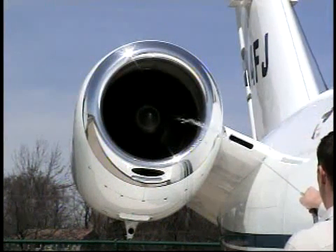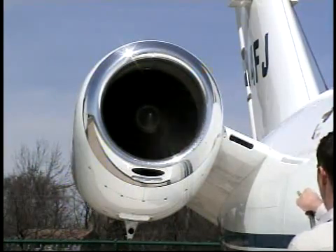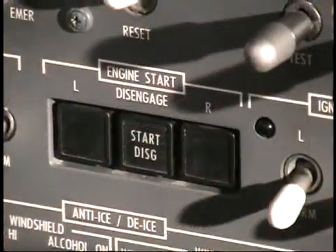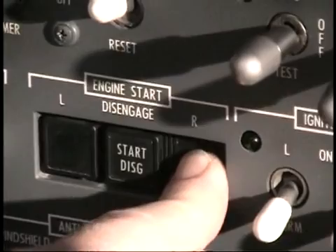Continue spraying until the extinguisher is empty. Remember not to exceed the starter duty cycle limits. Now, refill and repressurize the fire extinguisher one last time, and then repeat the starter crank rinse.